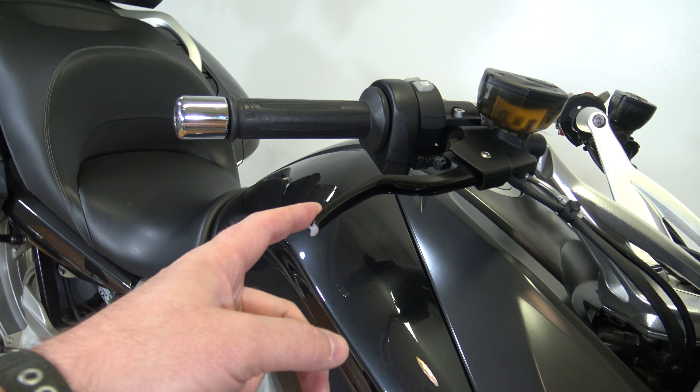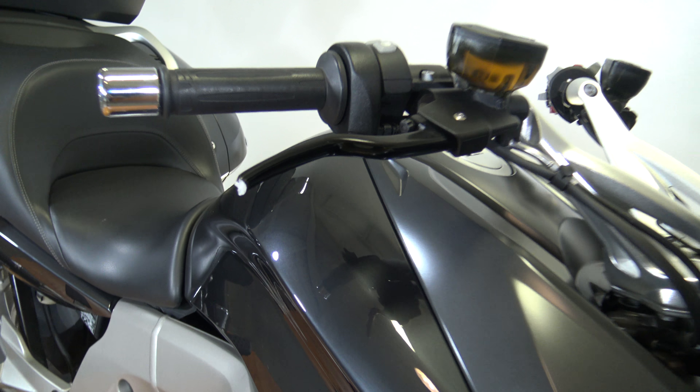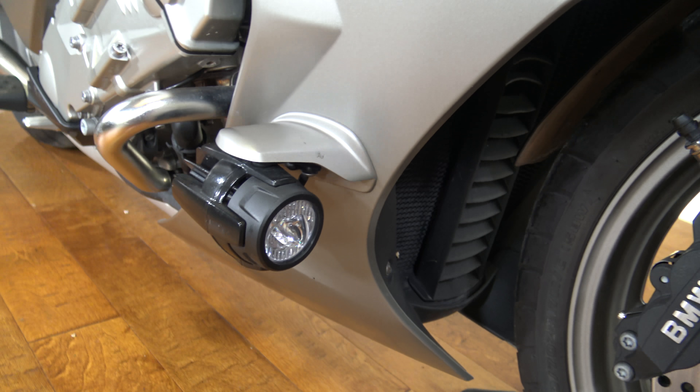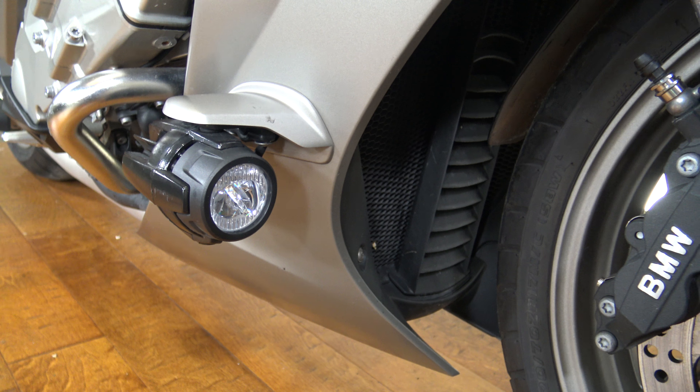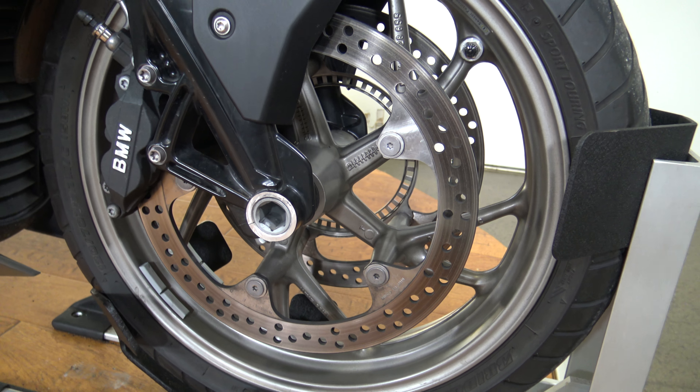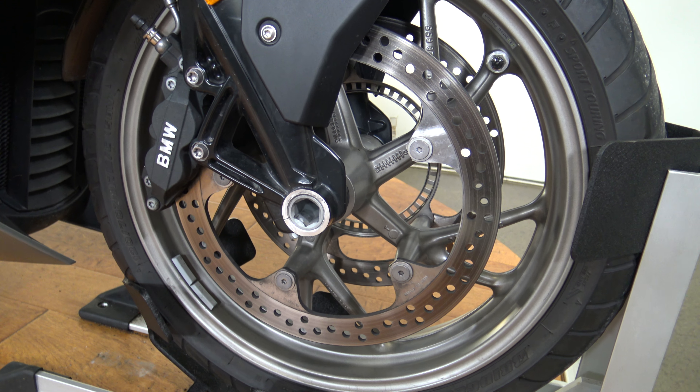This lever is broken off — not really sure why that is but I don't want you to miss it. There you can see this model does have the fog lights; fog lights are always a nice added feature for some extra visibility. There you can see the front wheel — it does have the dual rotors up front.